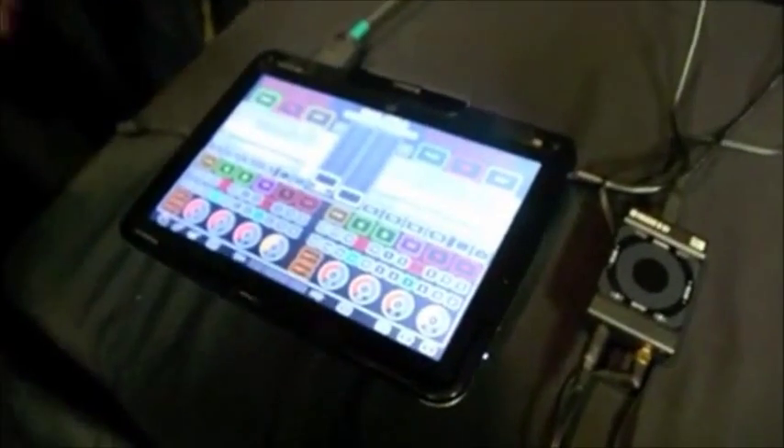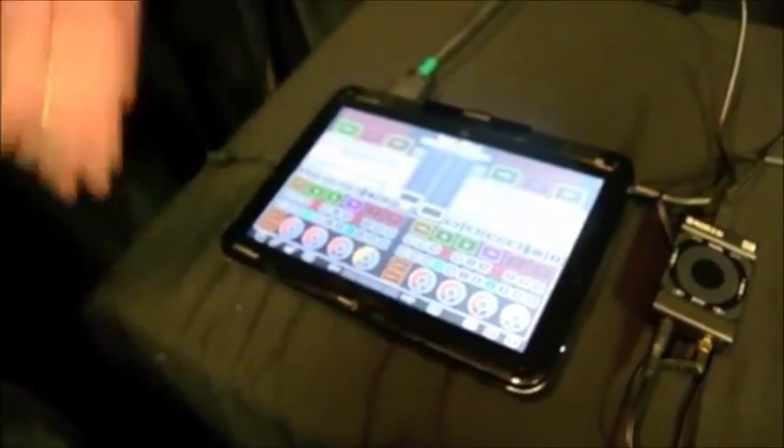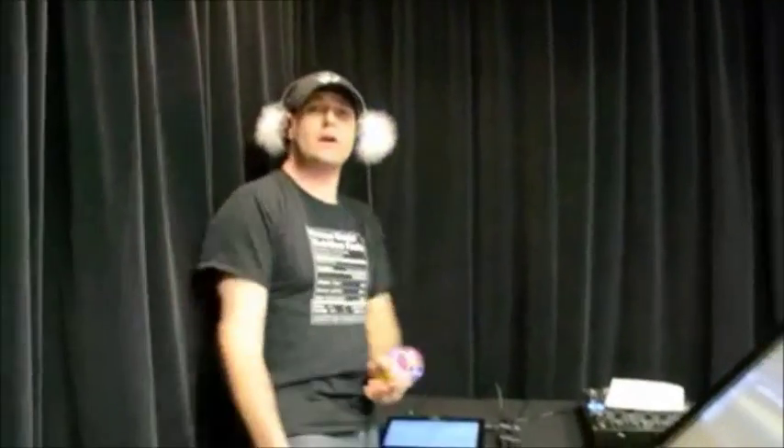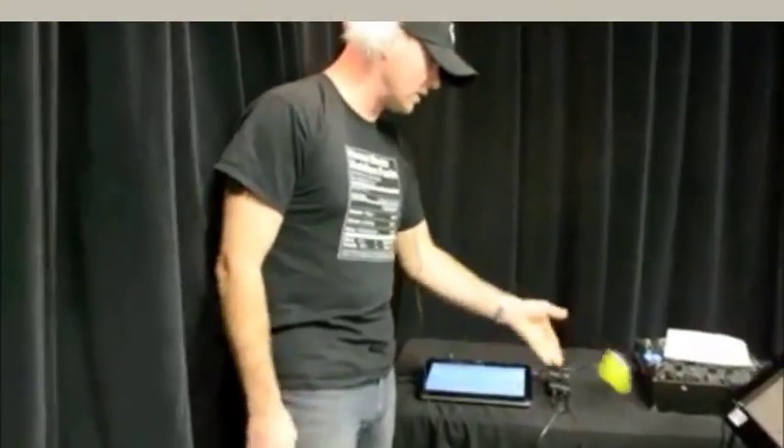Set up time with this is approximately 40 seconds — so you're up and ready to go, whether you're at a club, whether you're at a wedding, whatever you're doing, you're ready to go in 30 seconds or less. There's the tablet emulator — see you next time.